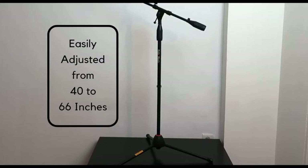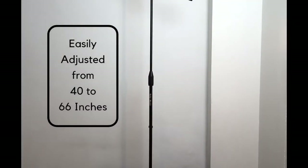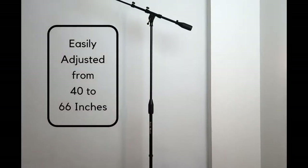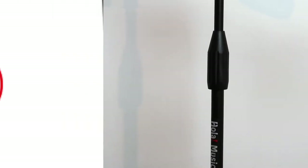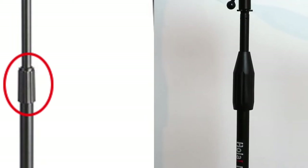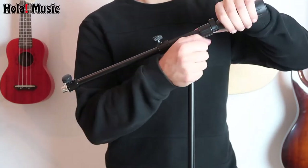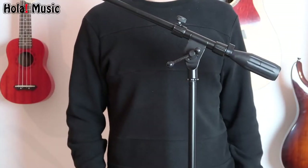The stand's height is easily adjusted from 40 inches to 66 inches, so you can use it while sitting down or standing up. I want you to notice that you have a big, comfortable, ergonomic height clutch, unlike standard stands where you have a small one which is rather uncomfortable to use. The angle of the boom is adjusted with a comfortable T-handle.